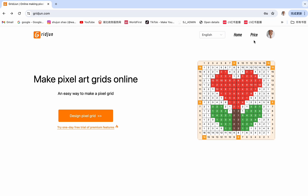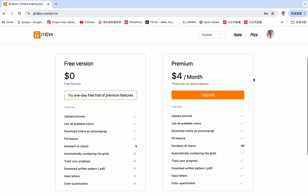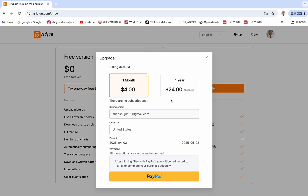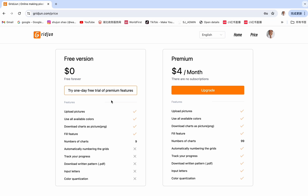The website has two versions. We have a free version where you don't need to pay and you can use features like upload pictures, use all available colors, download pictures, and a fill feature. We also have a premium version where you need to pay $4 a month or $24 a year. Something really important is there are no subscriptions — it means if you pay $4 this month and don't renew next month, we are not going to charge more; the subscription will be cancelled automatically. We strongly recommend trying the one day free trial of premium features before you decide to buy.